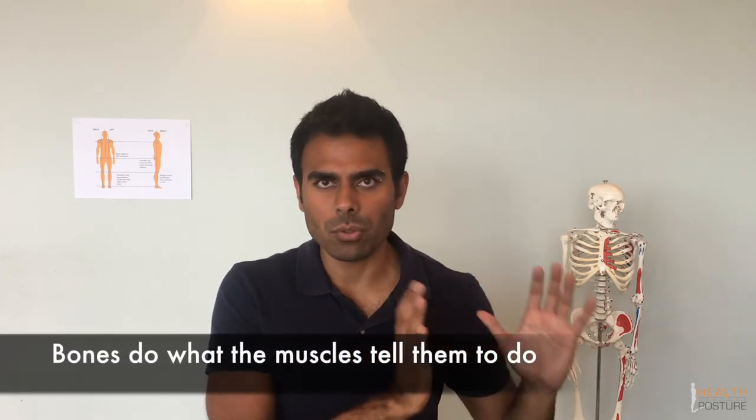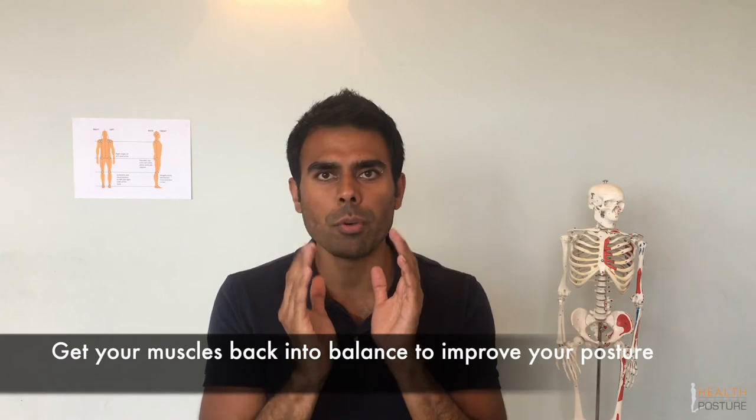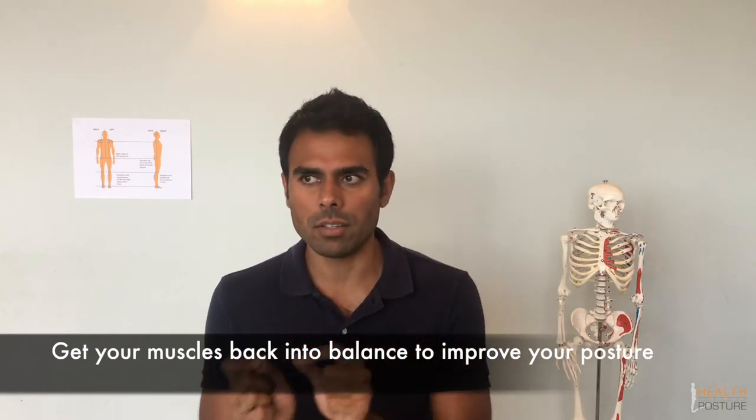Bones just do what the muscles tell them to do — if you took all the muscles away, the body would collapse to the ground. So if you want to improve your posture, you need to get your muscles back into balance from front to back and from left to right.